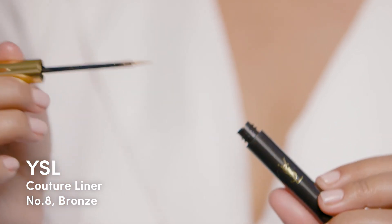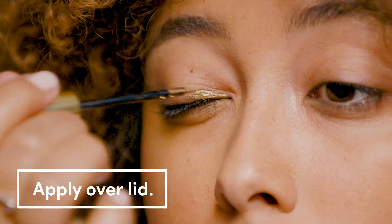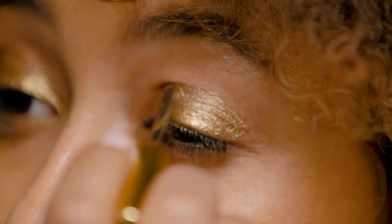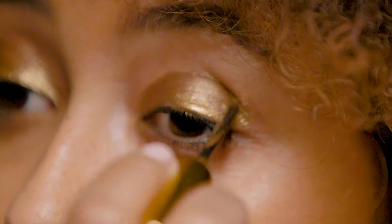Start with the YSL Couture Eyeliner No. 8 and apply it to your entire lid. I like to use this liner all over my lid because it's a little bit more dramatic, and it really kicks up the metallic shine.